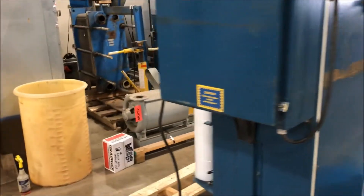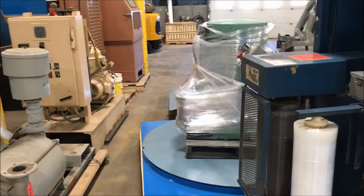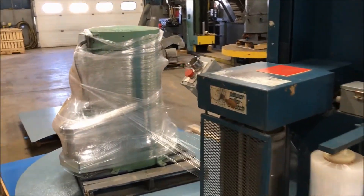It does have a three-quarter horsepower motor, has a capacity of roughly 2,000 pounds, and weighs about 4,000 pounds.